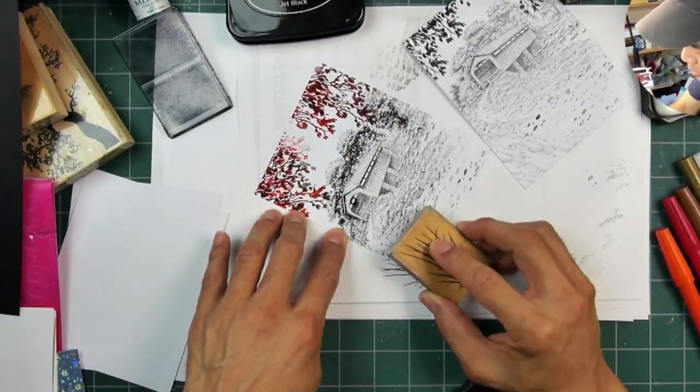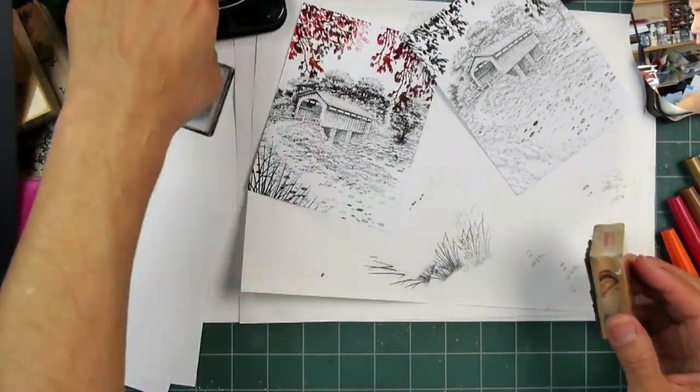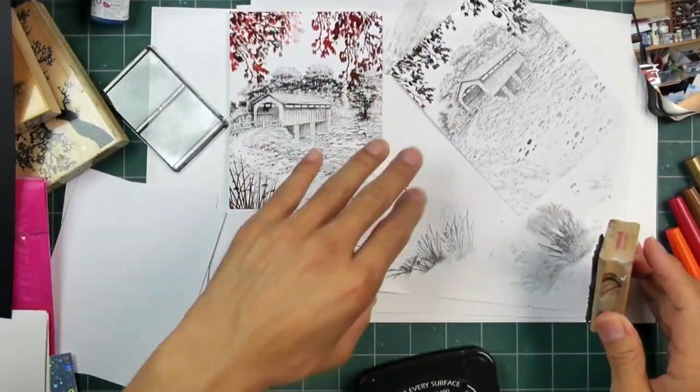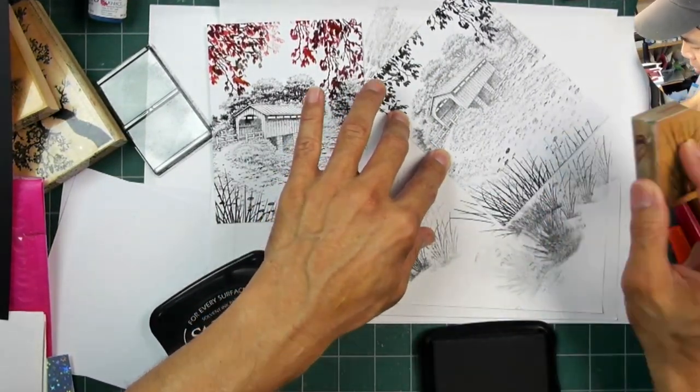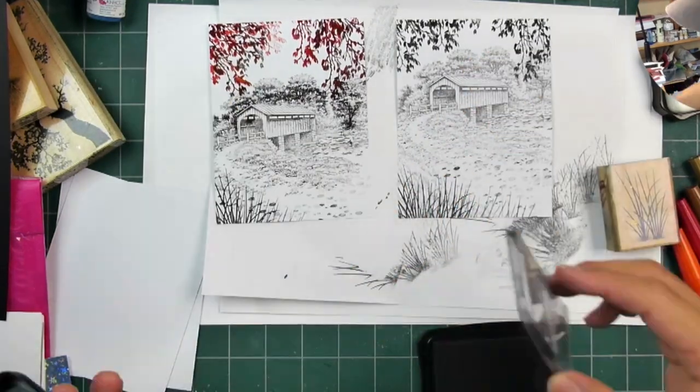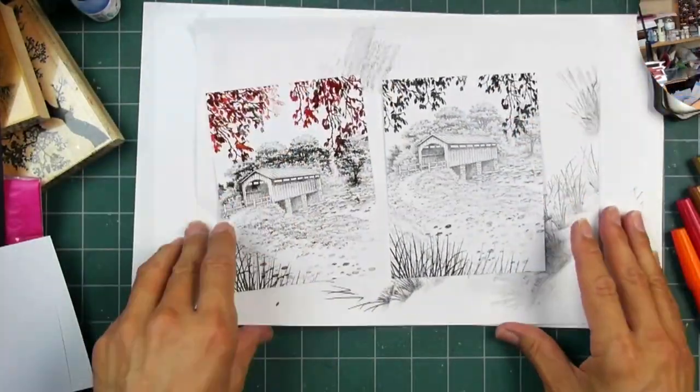We're going to use some of the Reeds Large stamp. The Reeds Large does not come in that covered bridge set, but I use it all the time. I would really recommend it for people, because it's a great image to add into your foreground without obscuring the things going on in the background.